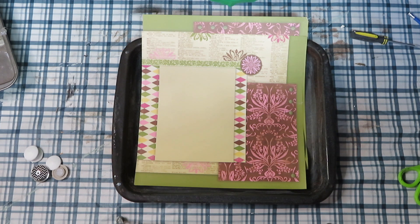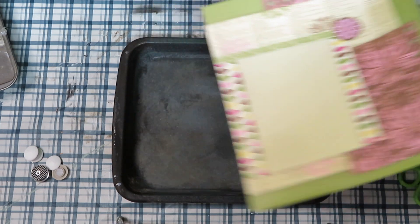For us, school starts in September — I know some of you are going back in August but we don't go back till after Labor Day. This will help you get your homework stations and family command centers all organized, and maybe some DIYs will be for something you can take to school. My first project: I will be creating a magnetic board.